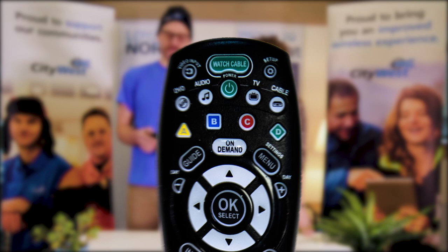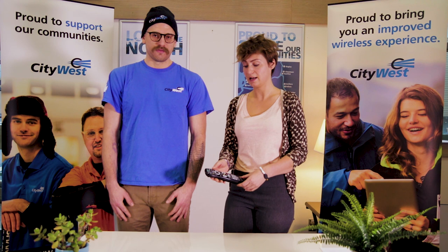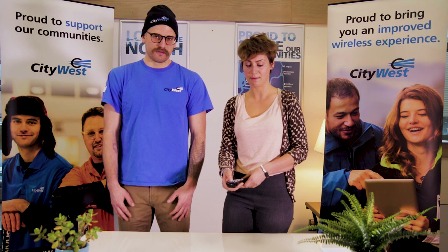Awesome, I think that covers it. So just to go over what we went over: it's syncing your CityWest remote control with your TV, and then how to go back between your TV and your cable box if they get mixed up. Thank you, Sarah. And if you guys have any questions for us, please give us a call at 1-800-442-8664. Bye!